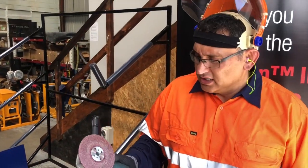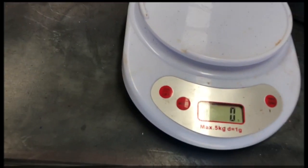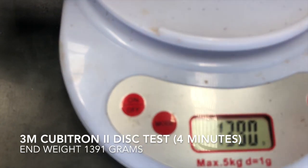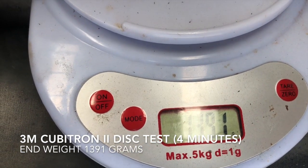3M Cubitron 2 982C — let's go measure our product. We've got 1391.